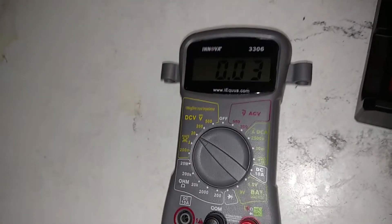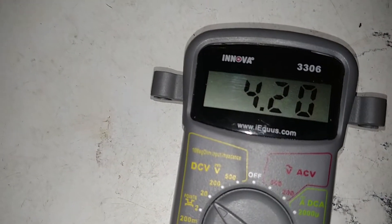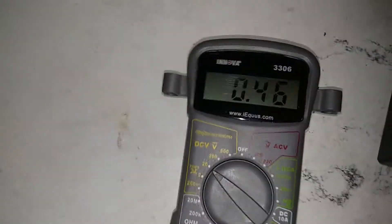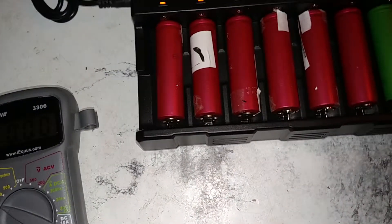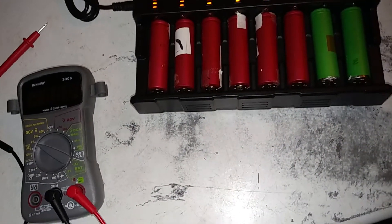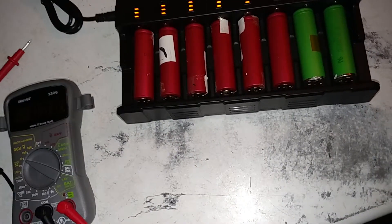Looks like I tested the other one as well. Looks like this charger cuts off at 4.21 — that's where it stops charging. These are the lithium ion 18650 batteries.